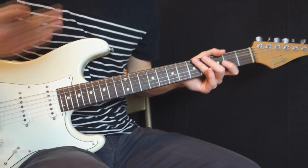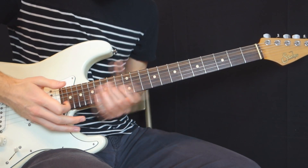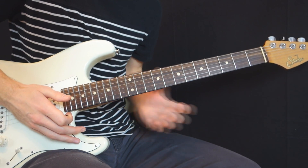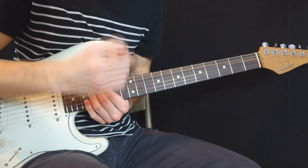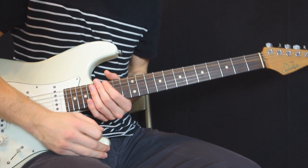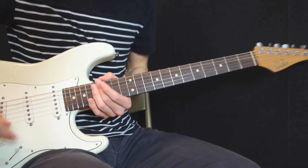At first it looks so easy for Tosin to play those chords, and it seems very difficult to pick those chords and know what he's doing. But if we slow it down and really take our time to analyze what he's doing, it is not that difficult.